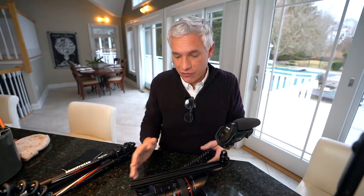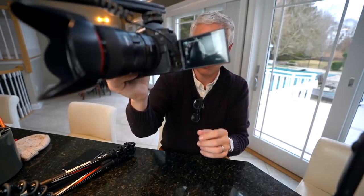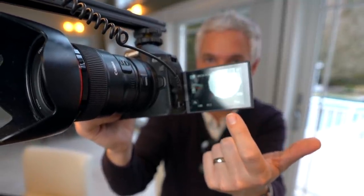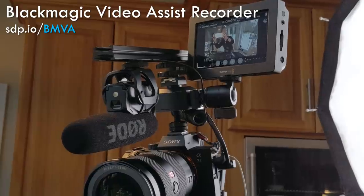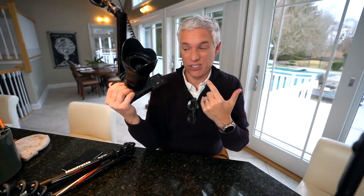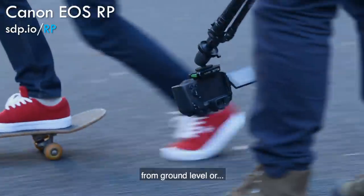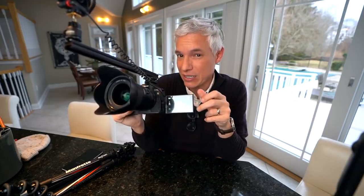I cannot emphasize enough how important the flip screen on the EOS R is. You can connect an external monitor — which is what I've done for today's vlog since my vlogging camera is in my hand — but it adds a cable, an extra battery, and if either fails you can't see yourself. I hope there's competition soon, but right now I think the best vlogging camera is the Canon EOS R. There is a new contender: the Canon EOS RP at $1,300 instead of $2,300 — it could save you a grand and probably get the exact same job done. We're picking one up soon to test it, so subscribe to see that review.